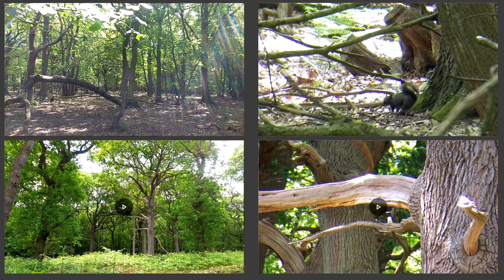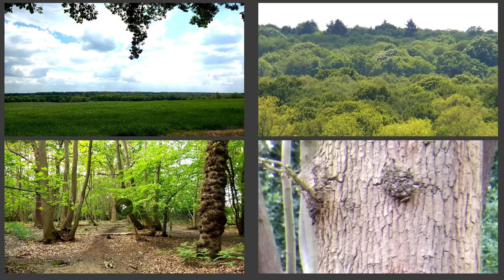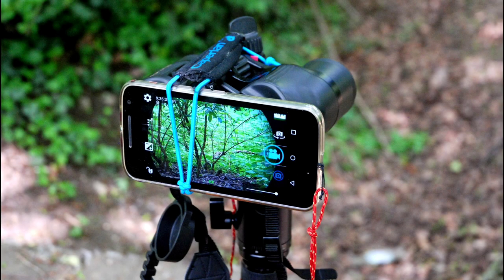On these two slides it's a before and after — on the left, mobile phone only; on the right, with binoculars. As I said, a huge difference. Let's spend 40 seconds looking at the technical setup.